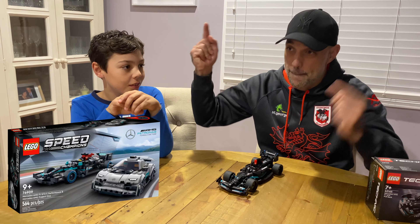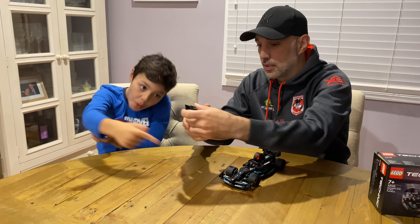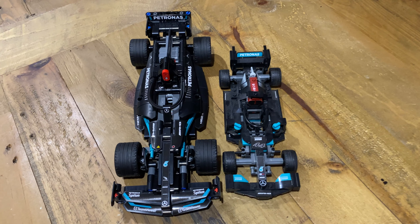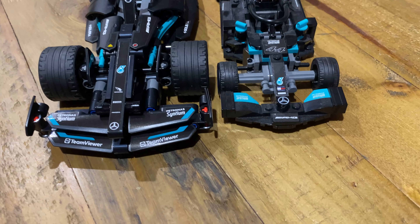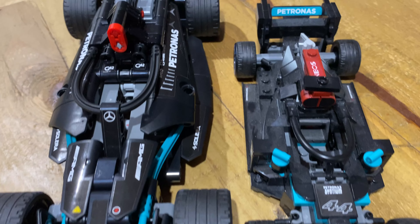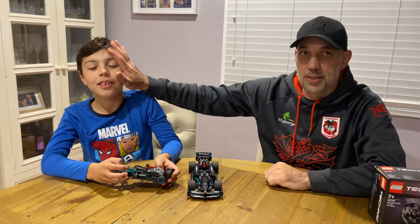Boom! It's a bit dusty, but it's the same thing. It says Ineos — yeah, same sponsors, isn't it? It says Patronus, Esbon. So yeah, look — you can see it's a lot bigger than the Speed Champs size, and a lot dustier.